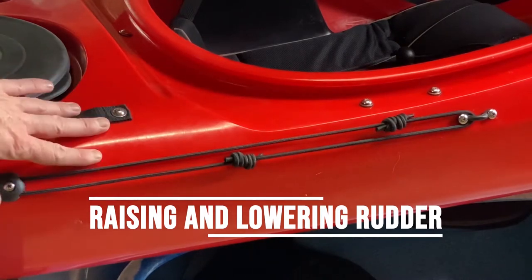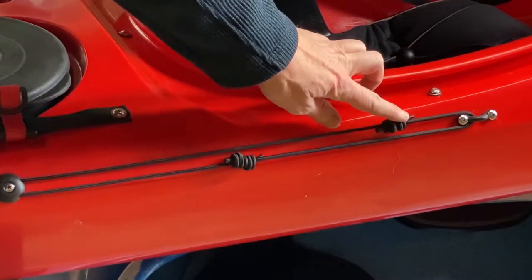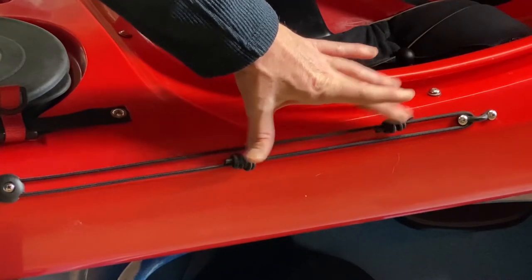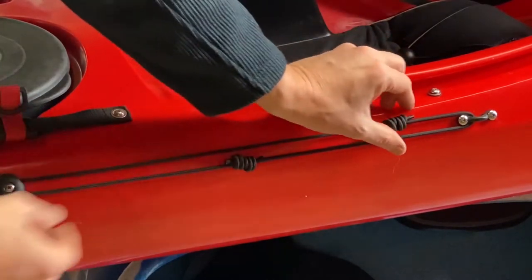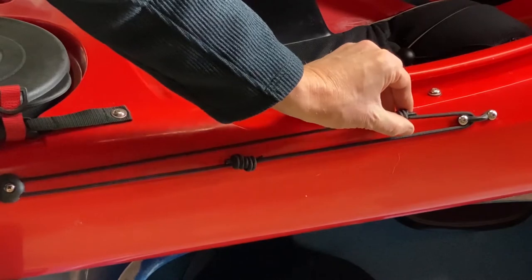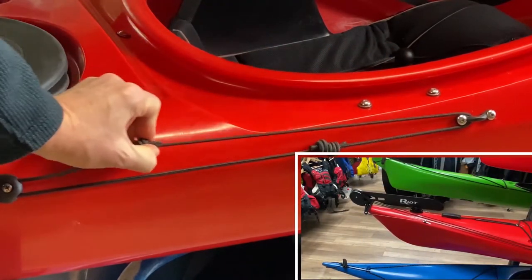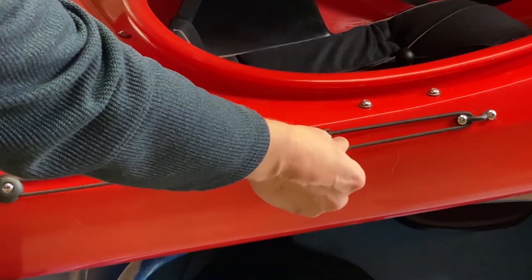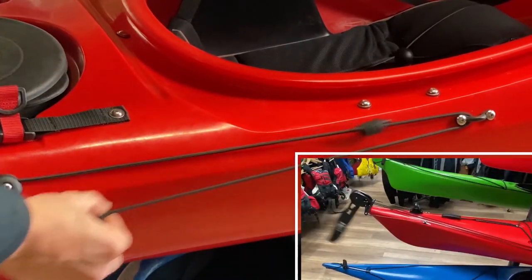In order to bring your rudder up or down, you've got these two ropes with these two knots. This is the down position. If I want to go to the up position, I'm going to pull the one that's close to me, and that will bring the rudder up. If I pull the one that's down, it'll pull the rudder down.